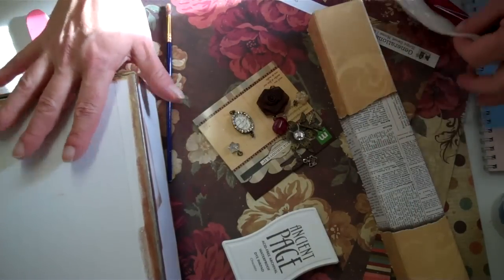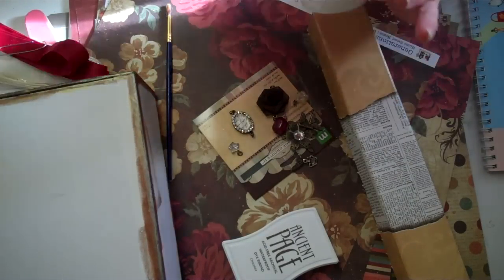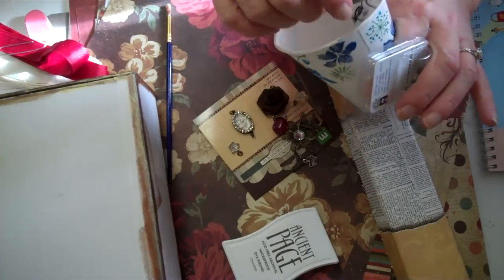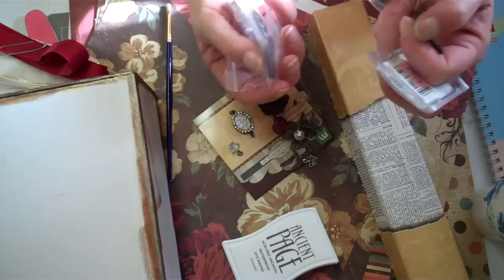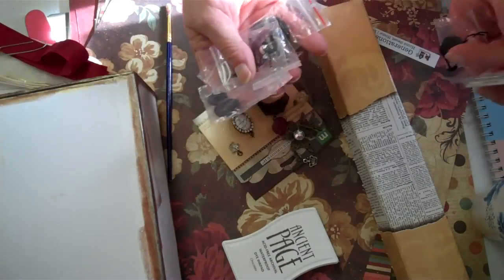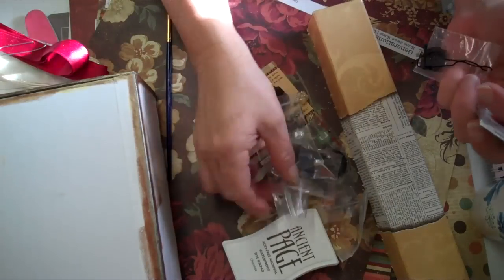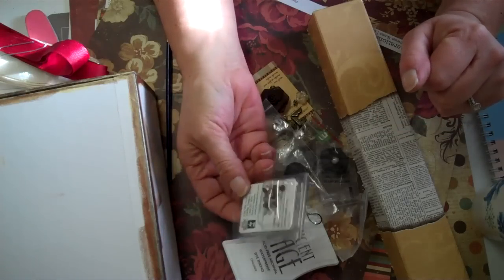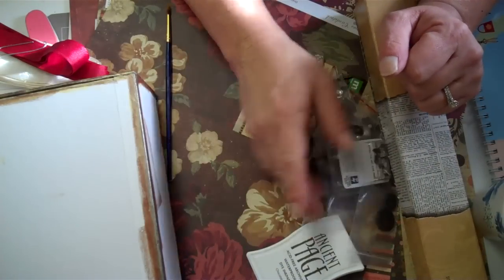I didn't have any money to spend right now. My Joann's is getting ready to open new and they don't have much left on the shelves. So I'm just using what I have — pulled out some buttons I'm going to use for the flowers, and maybe these little brads, so I'm just going to pull from my stash again like I usually do.